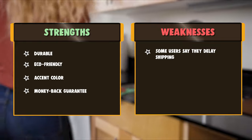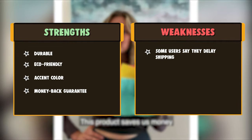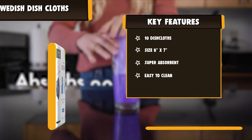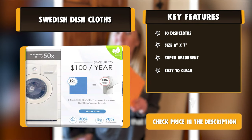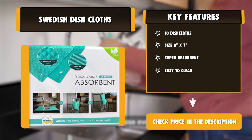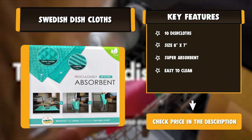These eco-friendly Swedish dishcloths are dishwasher and washing machine safe for repeated use and less waste, made from biodegradable cellulose and all-natural cotton materials. Our reusable Swedish dishcloths are not only more absorbent than a traditional cotton dishcloth, but they last far longer.